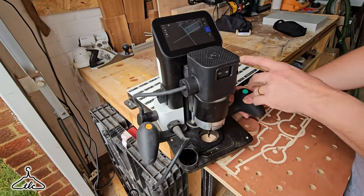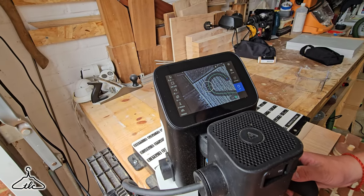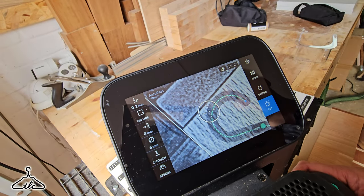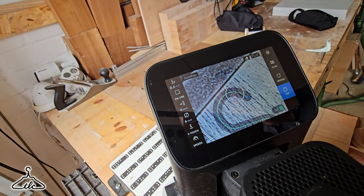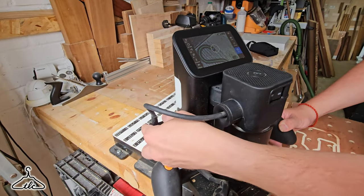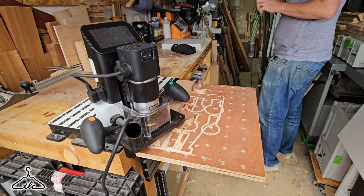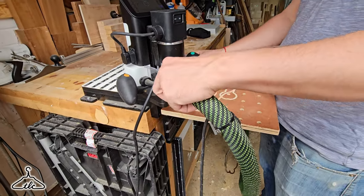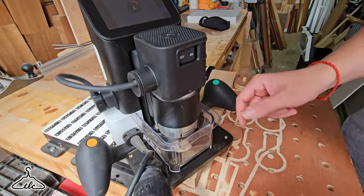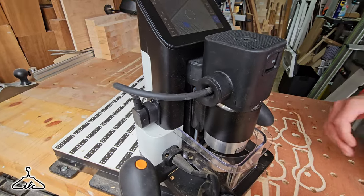So then you can see the toolpath — it shows you where to start and what the direction is. Where would you start? On the blue dot. Then you start your router up, plug it in with the power, fit the dust cover and the dust extraction hose. Before cutting, you set the Z — the machine lowers the bit automatically to work out the height.